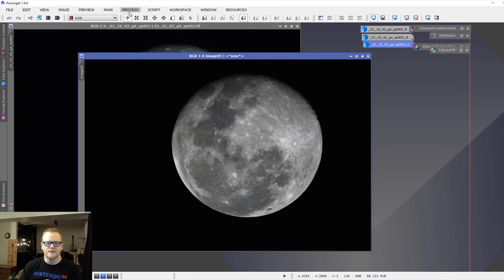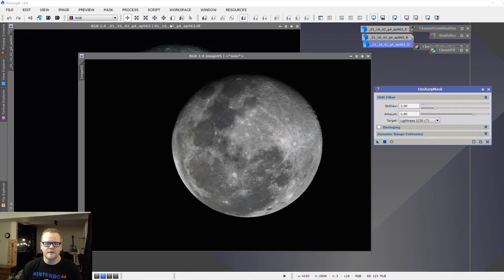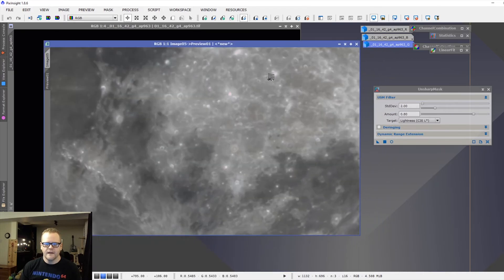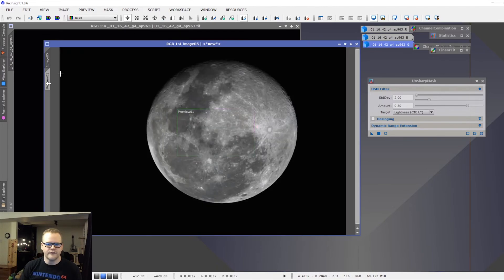The unsharp mask tool can be pretty aggressive, but let's try it with the preview first. It's already set at an amount of 80. Selecting a preview of the middle of the image — the results are impressive. I'm going to apply that to the image as is. Removing the preview and applying it to the full image — you can already see a lot of good detail coming out.